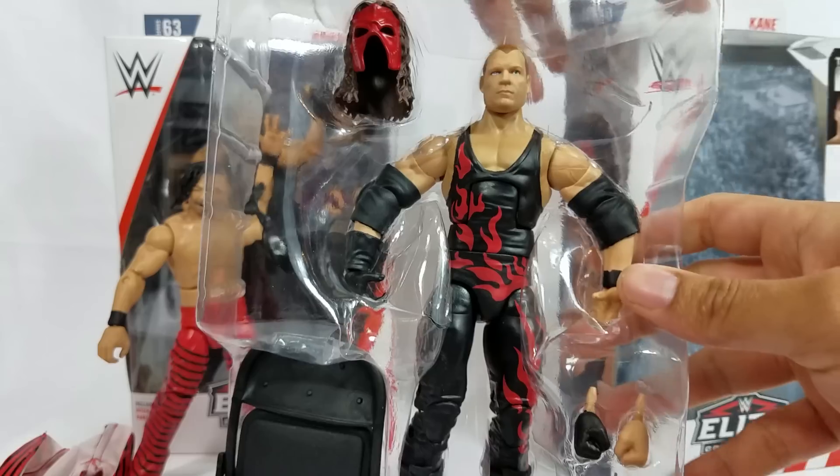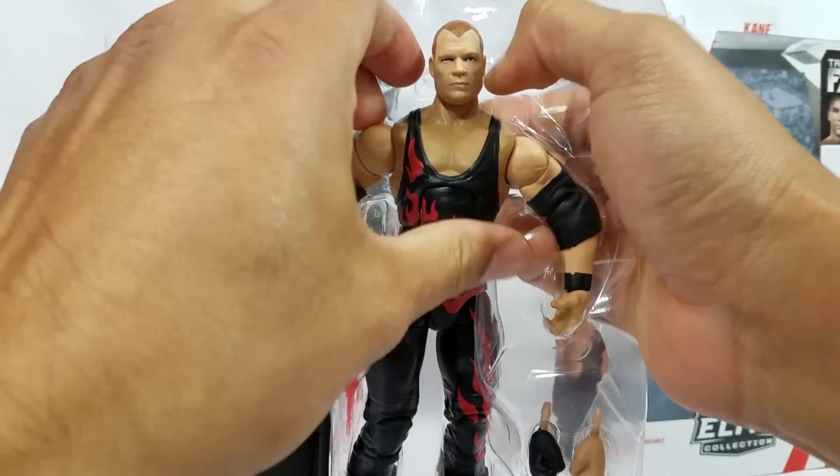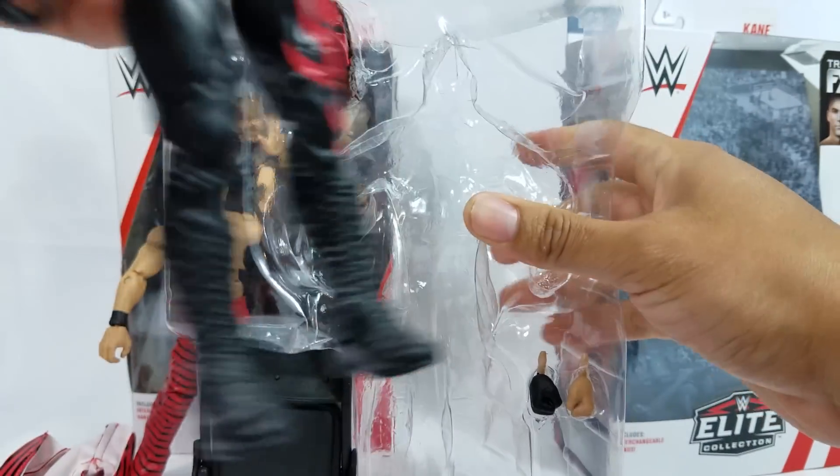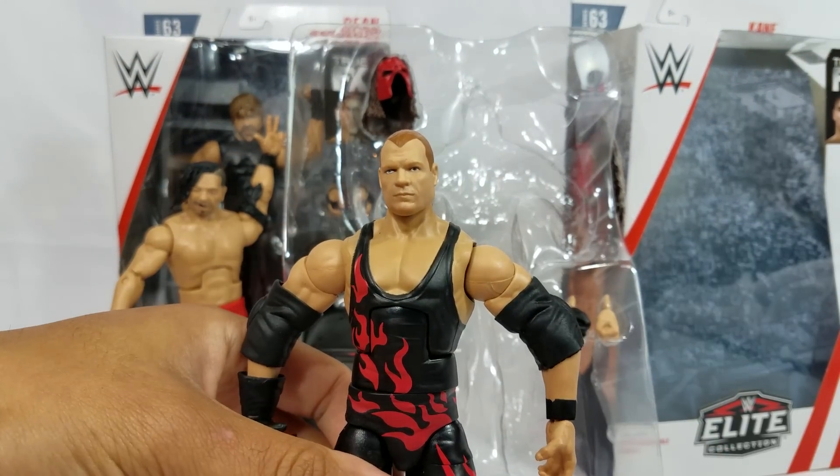You know what would be awesome — and this is just me being nostalgic — I would like to see him wear that full-on red attire. You guys remember Elite Series 12? I think that would be wicked. So here's Kane, and I'll do a comparison for my custom — this is the one that we had gotten from Beast Nation.